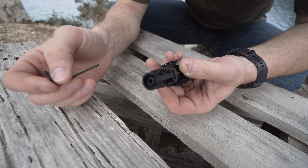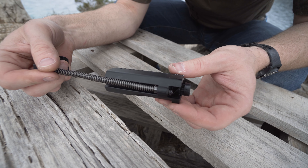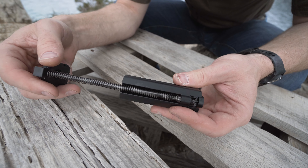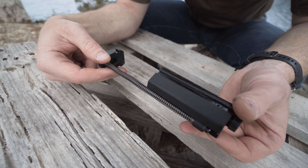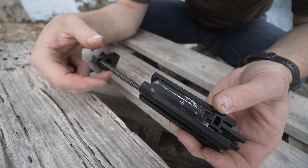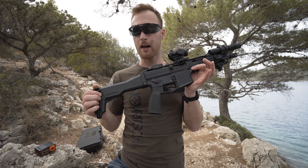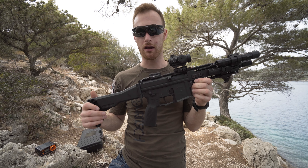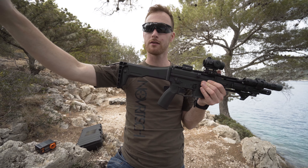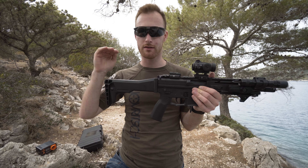The bolt weight is actually nice — similar to the WE KAC PDW. It's not too light, not too heavy, not the snappiest but not slow either. At 1.7 joules this is the perfect power for most fields I play at. Power output is consistent — no spikes, no drops in joules — just shooting nice and consistent at 1.7 joules with 0.4 gram BBs. The consistency goes hand in hand with the accuracy.